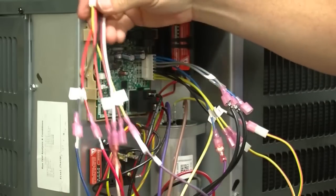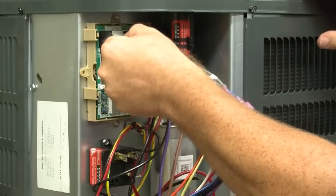Attach the thermostat wires to the appropriate connectors. Once complete, attach the connector to the control.